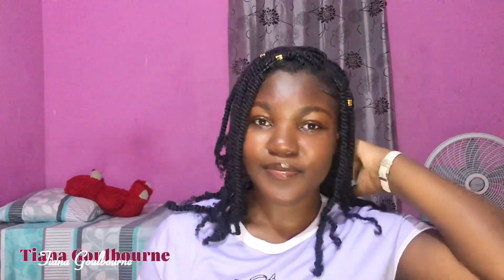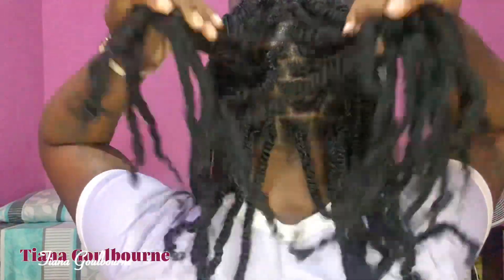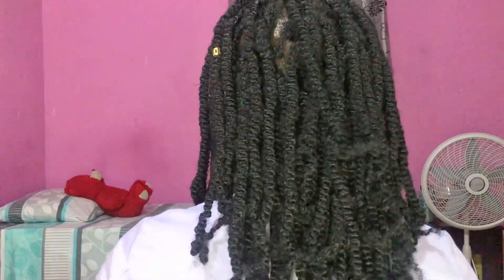Hello, my name is Tana Gober and if you're new here, welcome! I tried this hairstyle for the first time and it turned out so well, I thought I'd do a little tutorial for my girlies.